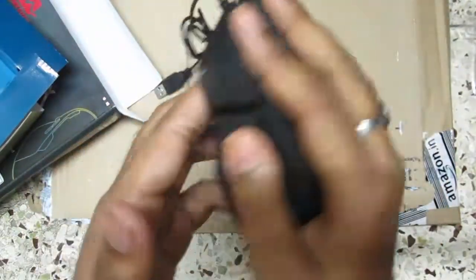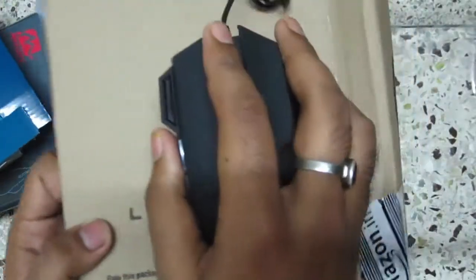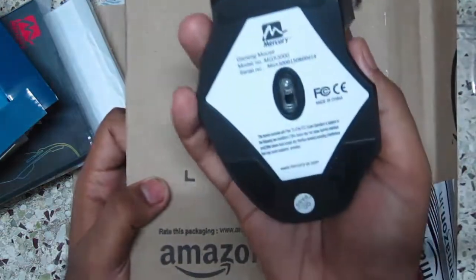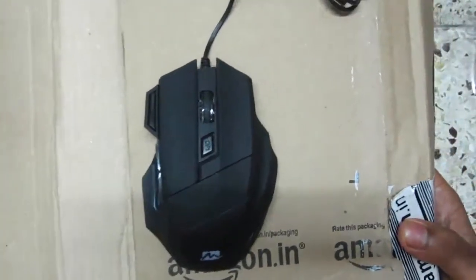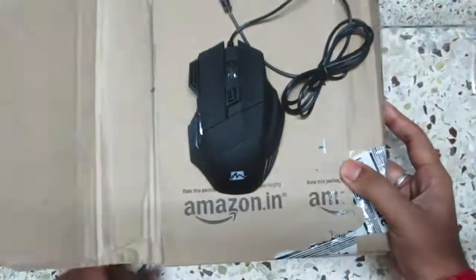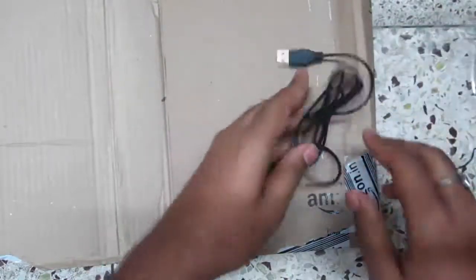It has a black matte finish design with color-changing LEDs, though we basically cannot change the colors on this mouse. The mouse is very lightweight and very useful for gaming purposes, especially during very long gaming sessions. I can recommend every one of you geeks to buy this product on my first review.